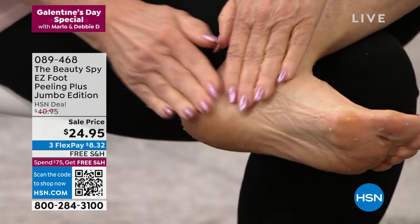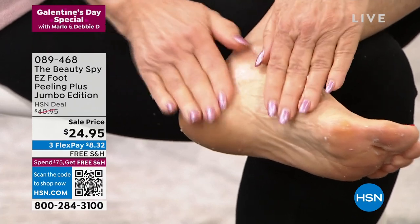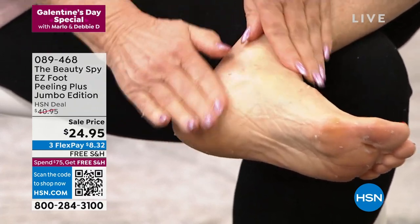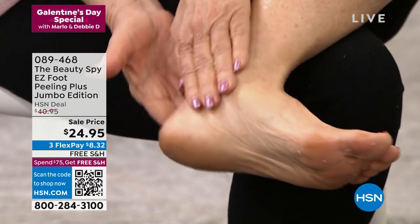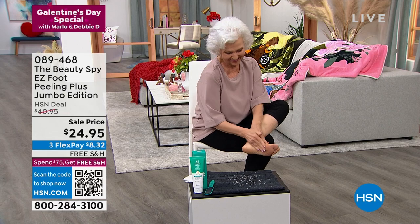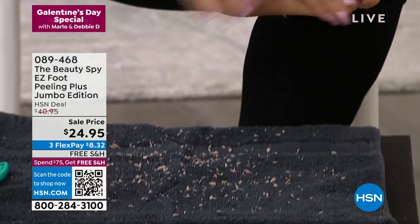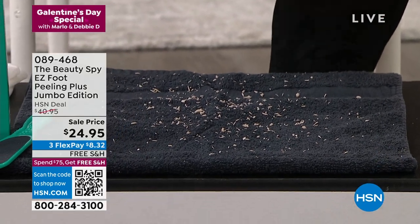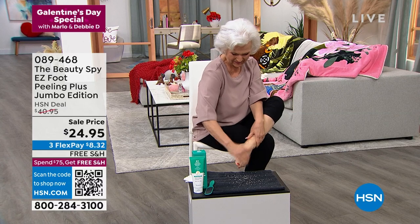So it's a liquid, and then it starts to ball up. As it balls up, it's actually kind of munching away. There are enzymes in here — in lemon, grapefruit, orange — that go in. There are 20 botanical ingredients in here, and it's going to remove that dead skin. Do you see all those balls right there? Everything that's on that black towel, that's what's coming off the bottom of Patsy's feet. I know it's not the prettiest sight to look at, but guess what?